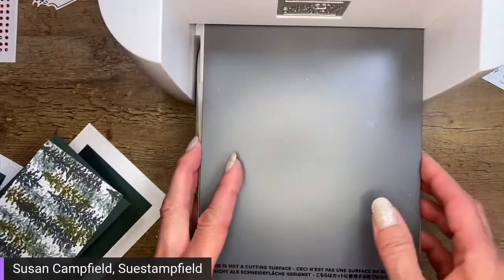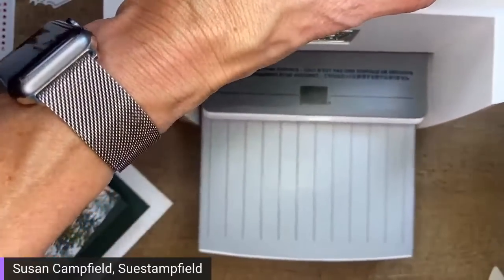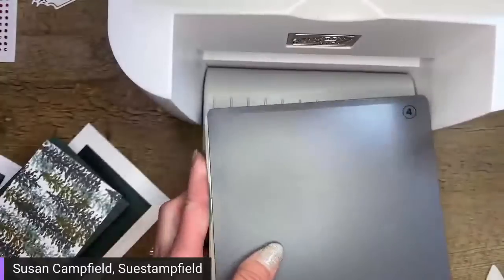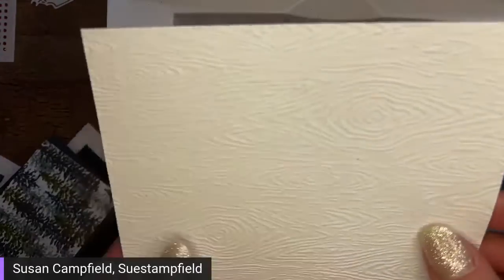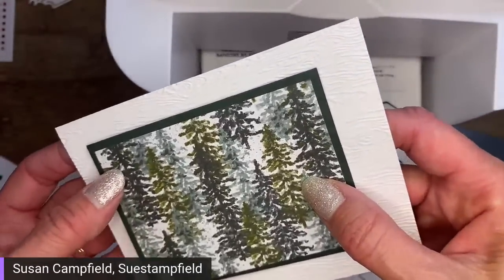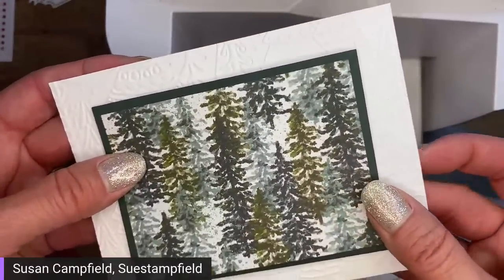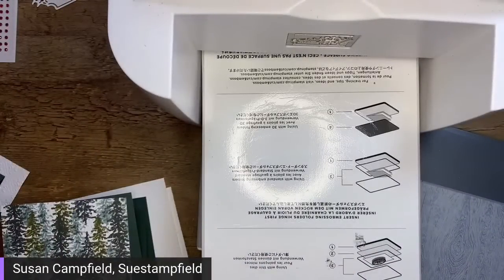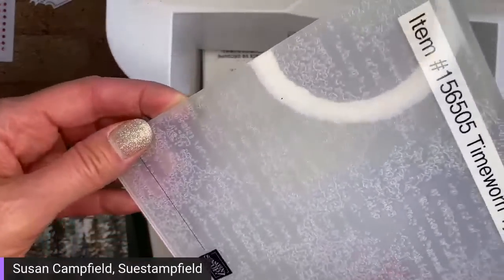We'll do the time worn type with the poinsettias. After seeing both options let me know in the comments if you prefer the timber or the whimsical trees with the tree paper. The time worn type is also directional — it has random words like 'we know what' and then stops. Personally that would bug me going the wrong direction, so I do make sure it's oriented correctly.